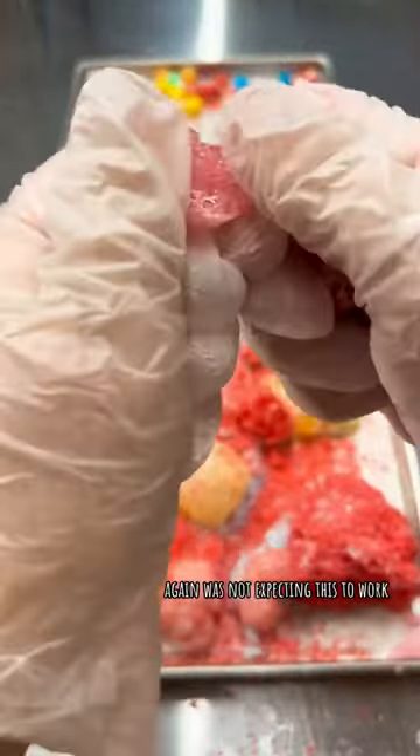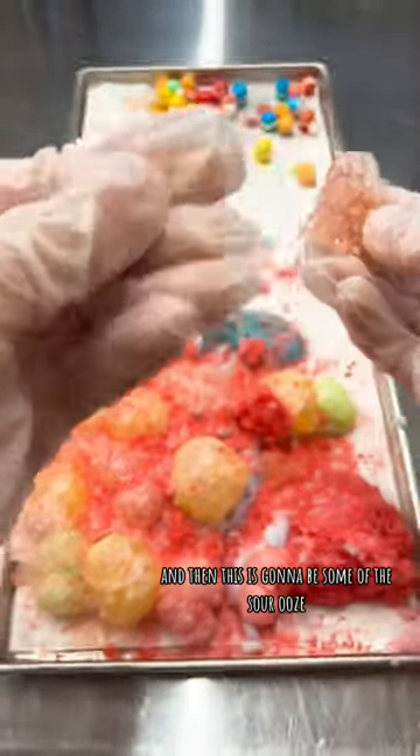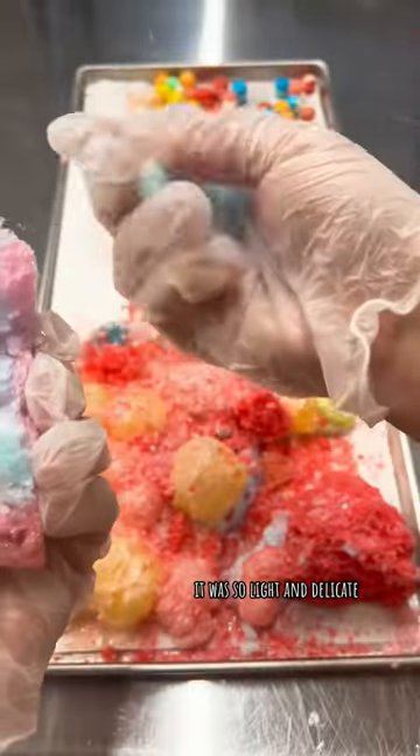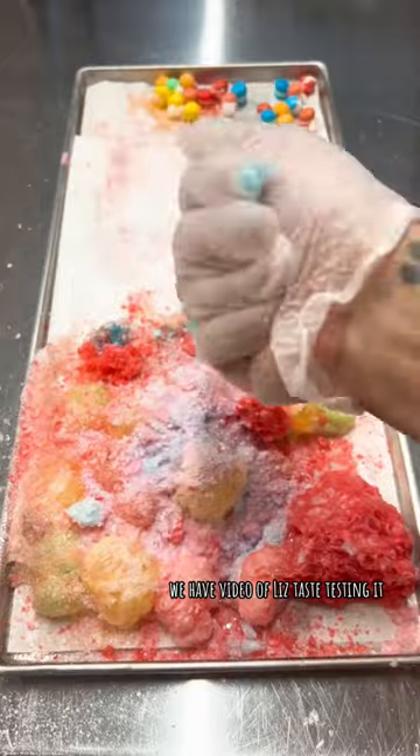The lollipop from the pop rocks — again, was not expecting this to work. You can tell it wasn't perfect, but it was fine. And then this is some of the sour ooze and the squeeze — it was so light and delicate, and honestly it was delicious. We have a video of Liz taste testing it that we'll be posting a little bit later.